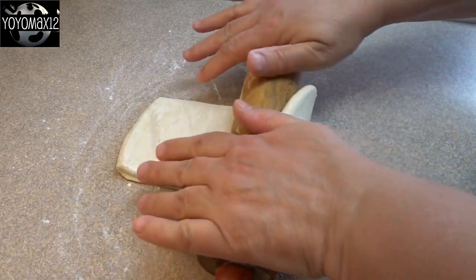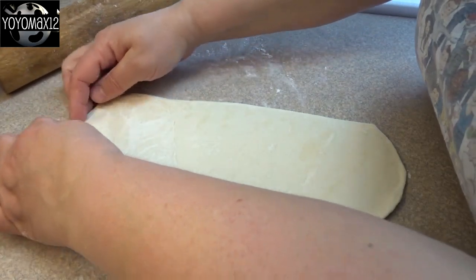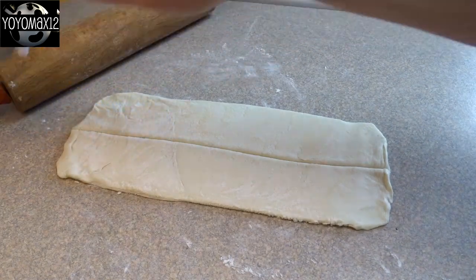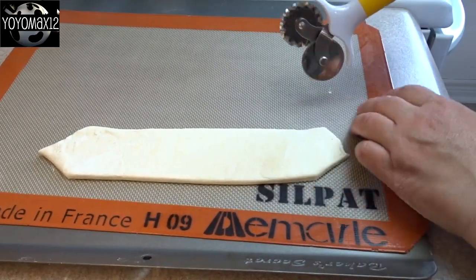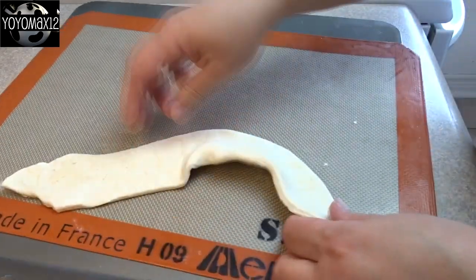I had some puff pastry in the freezer that I wanted to use up, so I thought I would try to make a couple of snakes using puff pastry instead of shortcake. I rolled out the puff pastry into a long flat rectangle, then cut it into slices using a pastry wheel, and cut the ends tapered like little V shapes.